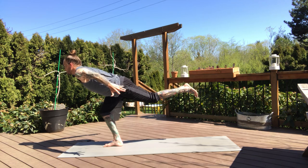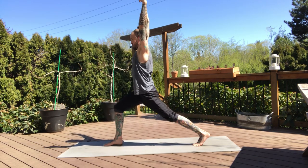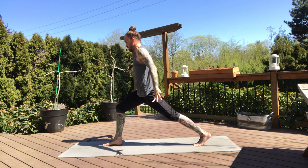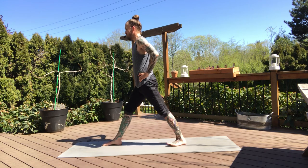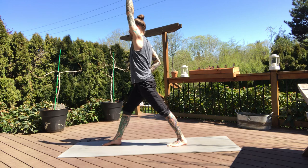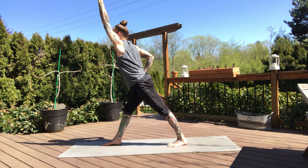Then slowly start to land that back foot — crescent lunge, arms high, and settle. Beautiful. Strong in your crescent lunge legs. Let's bring our hands to our hips, straighten the front leg, drop the back heel and shorten your stance. We'll take a revolve triangle pose. Bring your right hand to your right hip crease — let that right hand pull your right hip back. Left arm extends above the head. With that right hip pulling back, left arm pulls you forward.